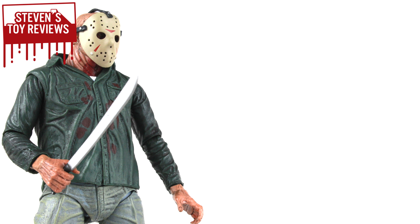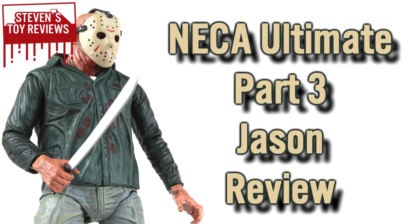Hello there, collectors. It's Steven here, and I'm bringing you another NECA horror figure review. Today we're going to be taking a look at NECA's Ultimate Jason Voorhees from Friday the 13th Part 3. Way back in 2012, NECA did two releases of a normal and battle-damaged Jason Voorhees, and then threw him together with a couple extra accessories and released this Ultimate version of Jason.